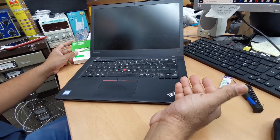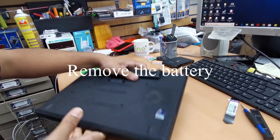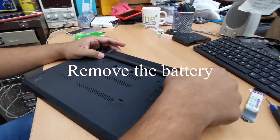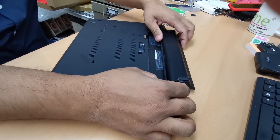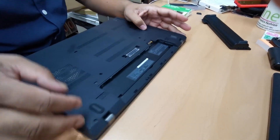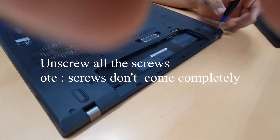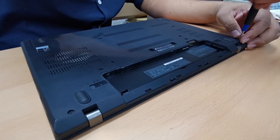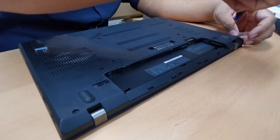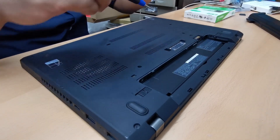First of all, to get into the laptop we need to flip it around for any repairs. Take out the battery first. This one is secured with loads of screws, so we're going to use the Phillips screwdriver. Sometimes the screw is secured with the back panel, so don't worry — it doesn't come all the way out.